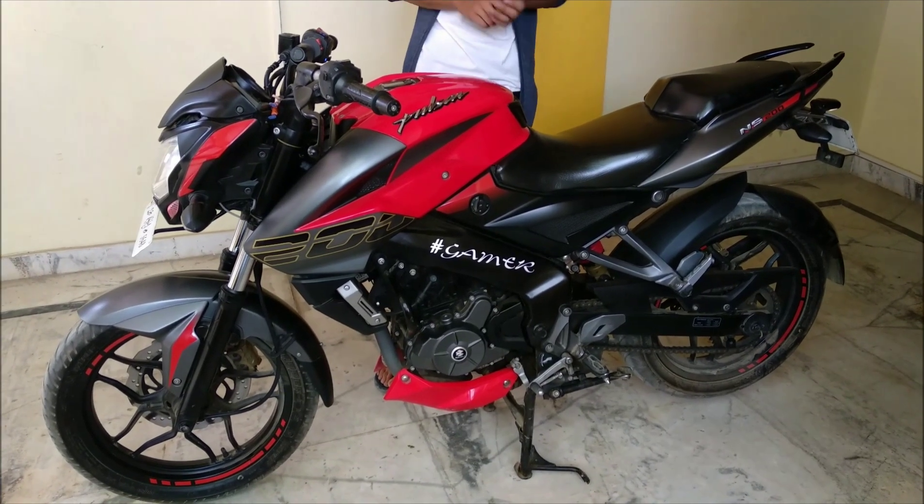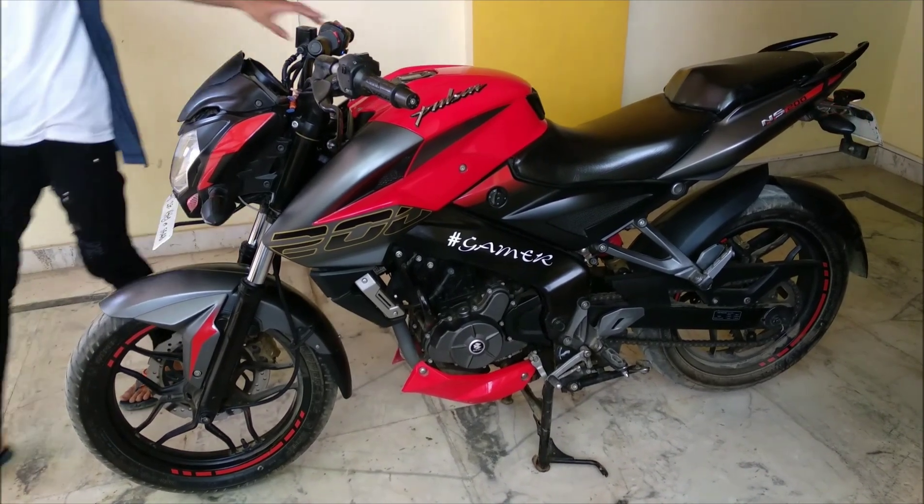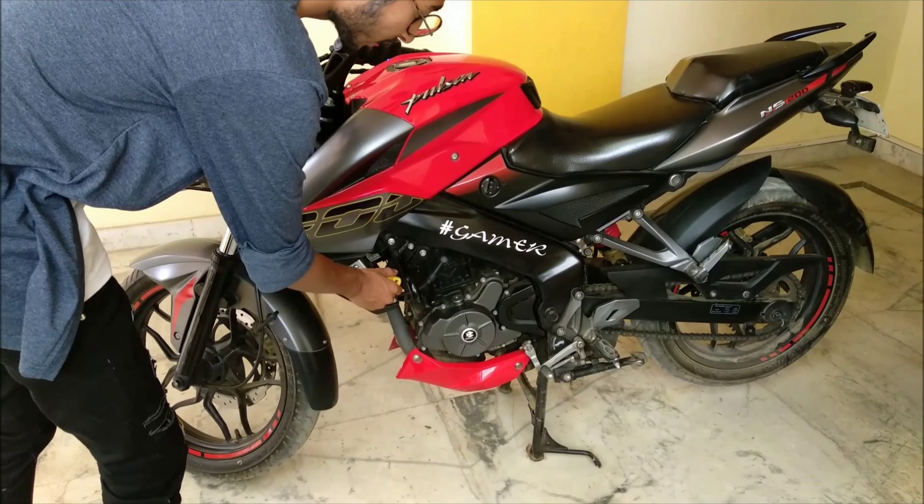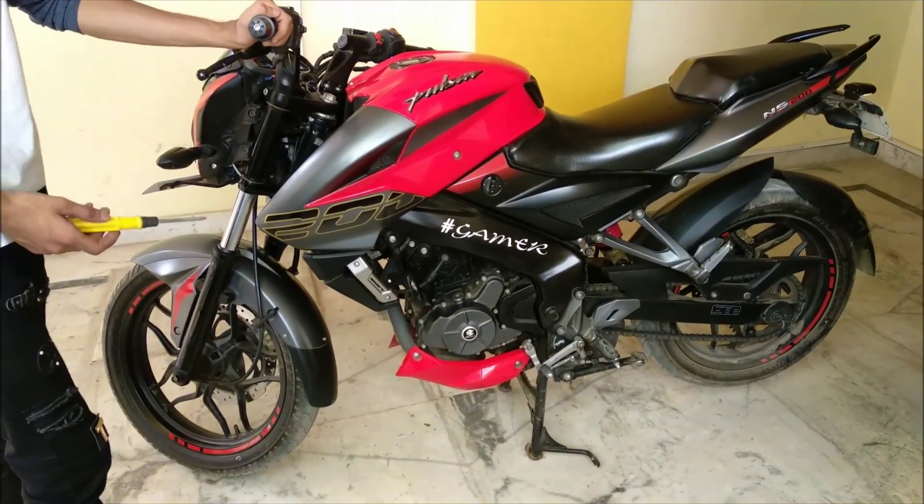In this video, I will be showing you how you can check your radiator fan in the NS200 - whether this is working or not. This is very simple.